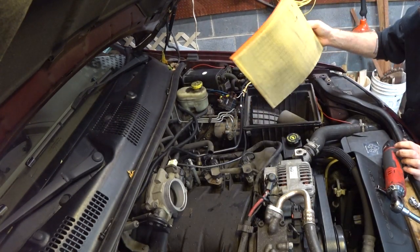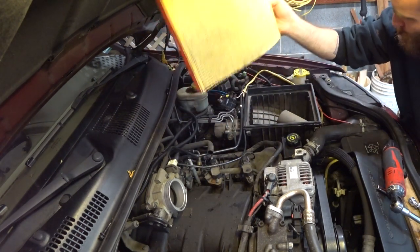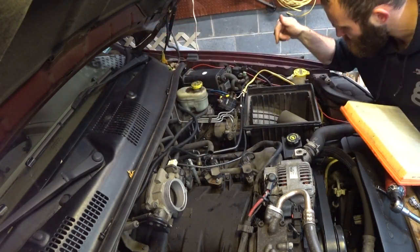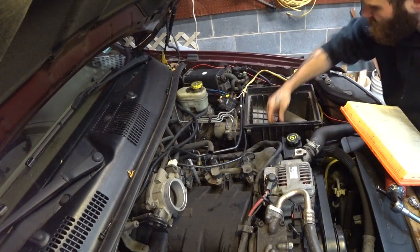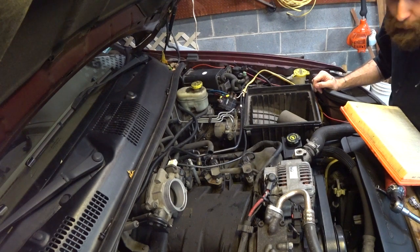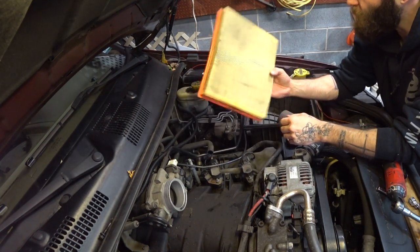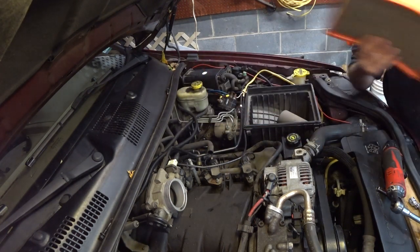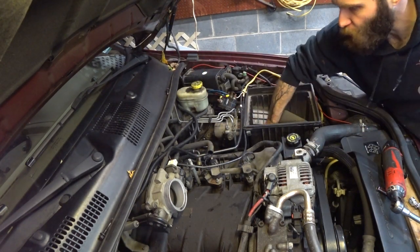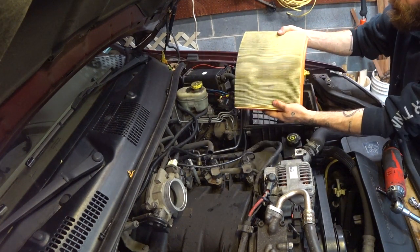So the first stop on our tour is going to be our air filter. As you can see, mine is plenty dirty. Additionally, there's junk and acorns in here — looks like a squirrel was having a meal in my air cleaner box. You can go ahead and buy a new one, get a K&N, or you can just blow yours out. This one's got a little life left in her — I'm gonna blow it out and get the junk out of here. Anybody who's ever worked on a car knows you need to keep your air filter clean.